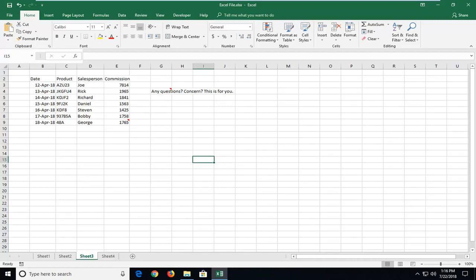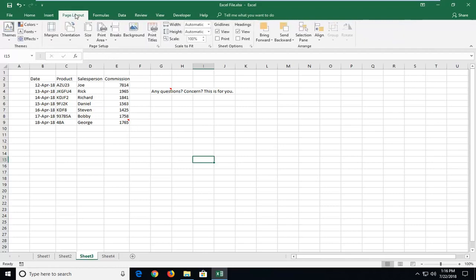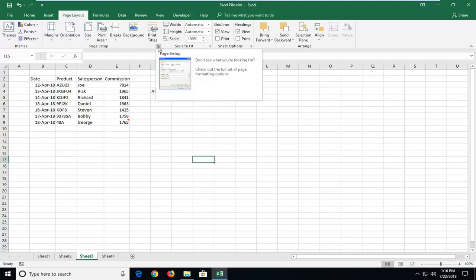This will hopefully be a pretty straightforward tutorial and without further ado, let's jump into it. We're going to start by left clicking on the Page Layout tab at the top, just left click on that one time. And then you want to go and left click on the area that says Page Setup, left click on this little arrow that expands, so expand that.